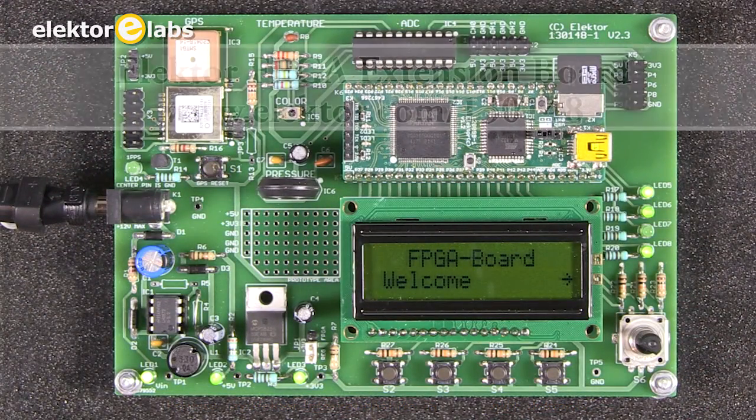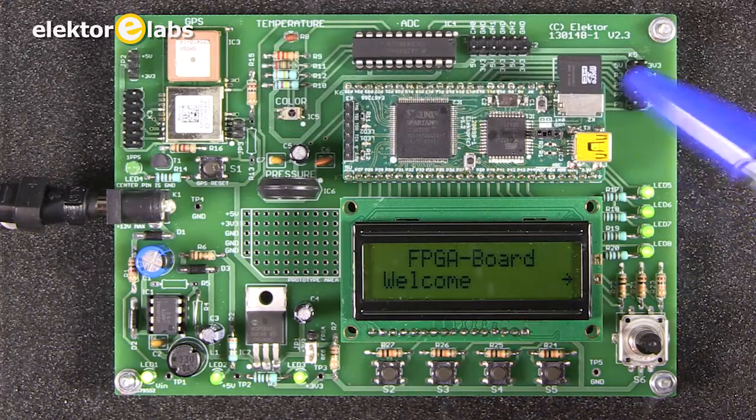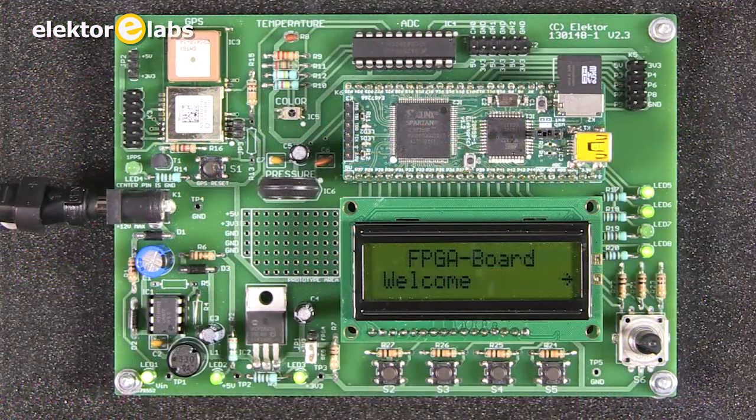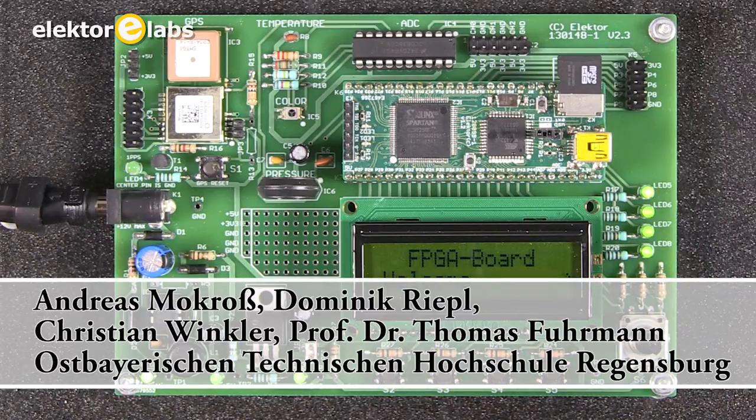Welcome to the presentation of the Elektor FPGA extension board. This board is an extension board for the Elektor FPGA module 120 099. It was designed by students from a German university who wanted more sensors to use with the FPGA.